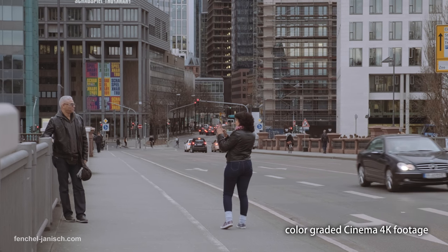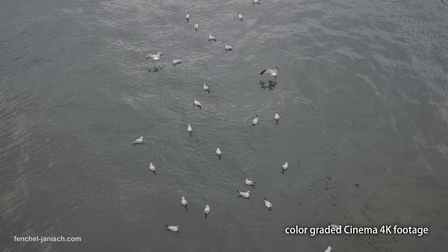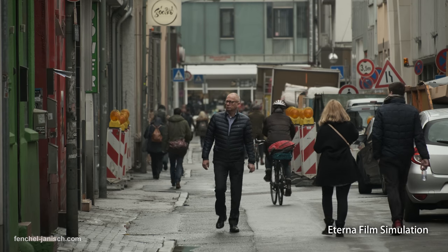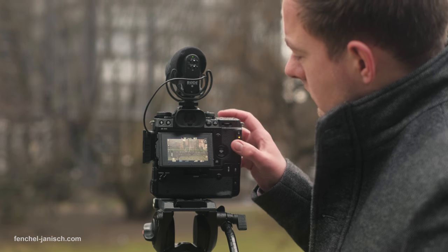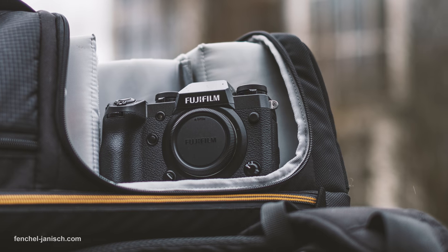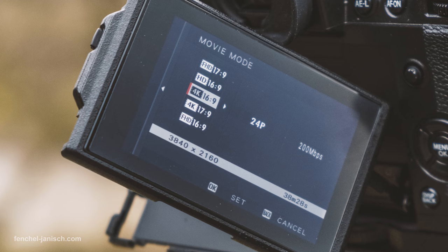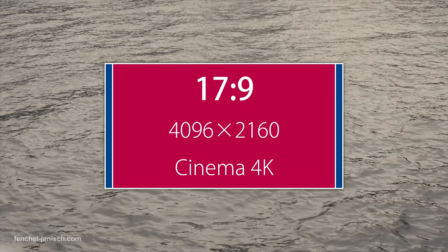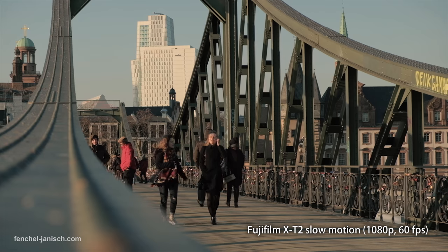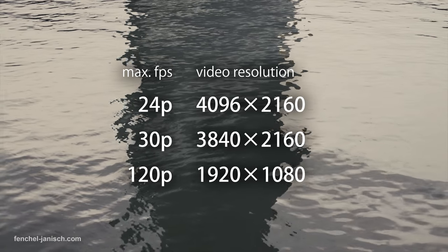It's definitely an advantage to have the ability to record 4K not only at 100 but at 200 Mbps to make sure there is no banding or noise visible. For quick documentary shoots I will probably use Eterna, but for most commercial productions F-Log seems to be a better and safer choice. The X-H1 can shoot up to 30 fps in Ultra HD and 24 fps in Cinema 4K, which is 17:9 instead of the common 16:9. While the previous X-T2 could only shoot 60 fps in 1080p, the X-H1 can do 120 frames.